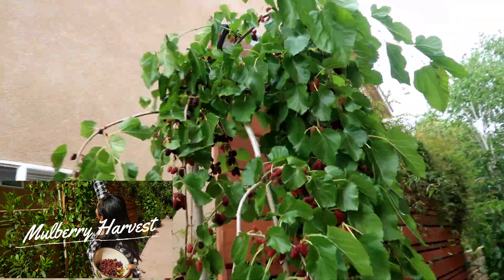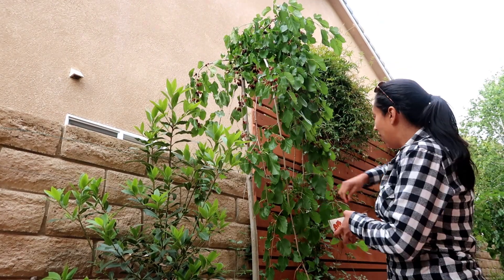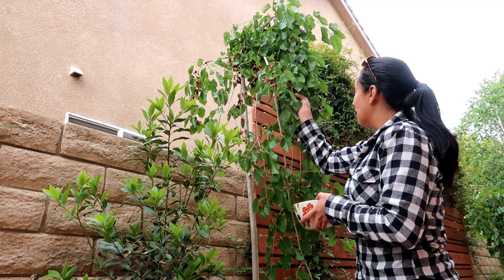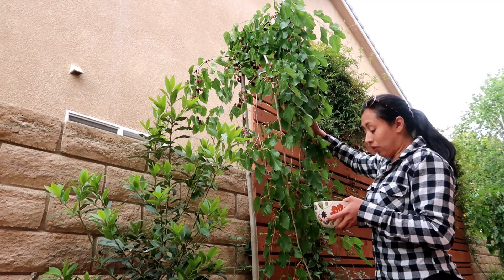Hi friends, how are you? I hope everything's well. I am about to do a mulberry harvest. I actually spoke through this whole video but it was so windy and there was a dog barking the whole time — I don't think you guys heard me clearly. I wanted to make this video about harvesting these mulberries.